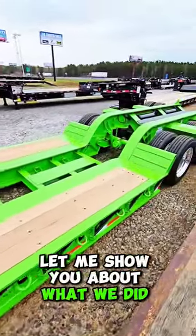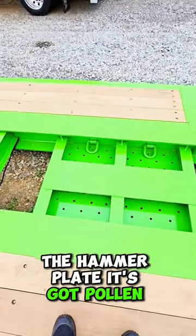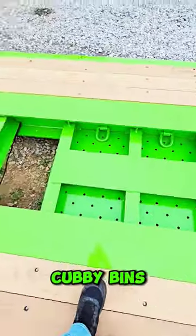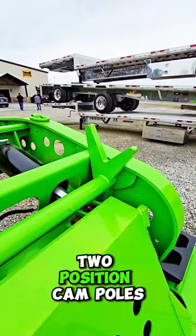Let me show you what we did on this trailer. It's got all your standard options: the hammer plate, it's got pearl in the paint but it's also got sparkles, cubby bins, lockable tool boxes, and two-position cam locks.